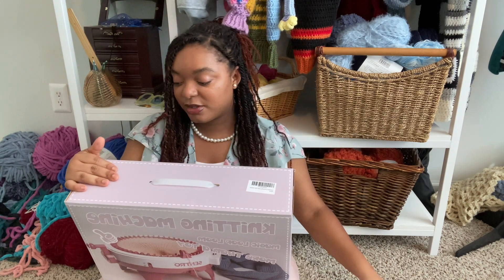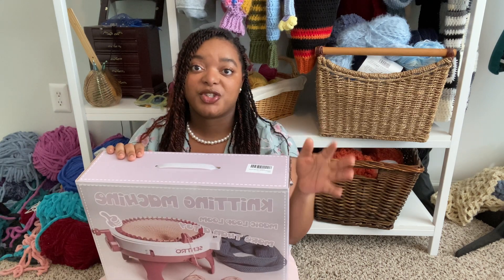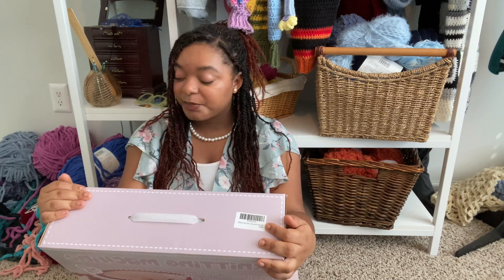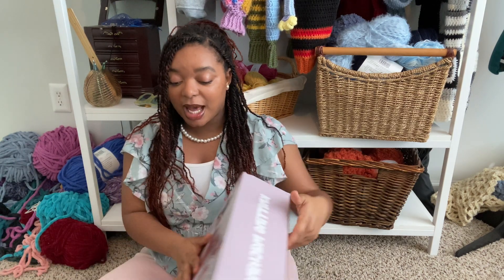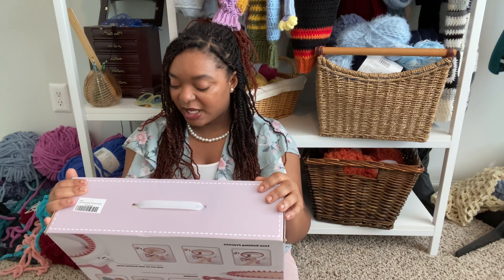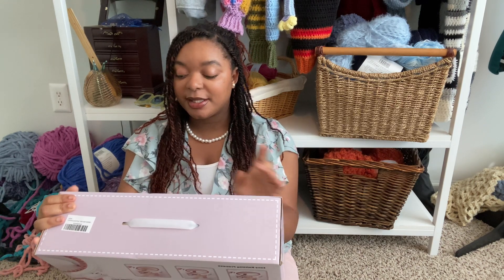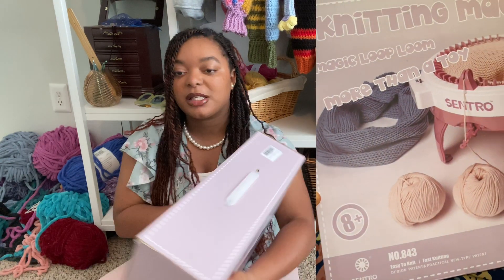I'm so excited to have received this new machine — I bought it on Amazon for around 70 to 80 dollars and it arrived very quickly. I'm excited because I have a lot of yarn and I want to use it up. Around fall I always try to get rid of yarn to start fresh for the new year, even though I am a yarn addict. This is the Centro knitting machine!